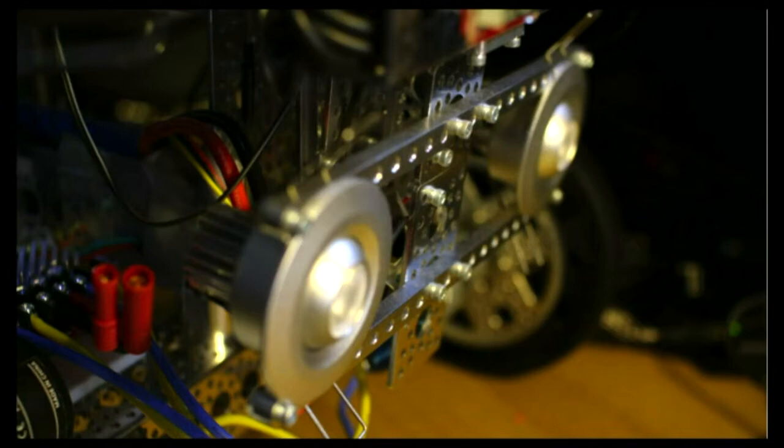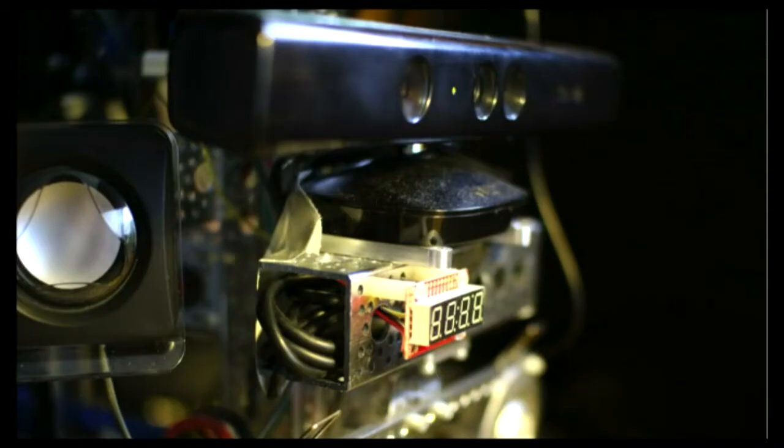I found some three-wide LEDs on sale, so the robot can cast a fairly bright light out in front of it. There's a constant-current driver buried in the channel behind them so I can lower the lights and not blind anyone.